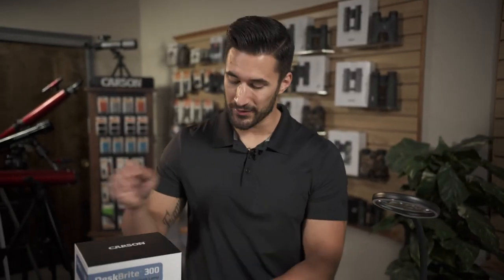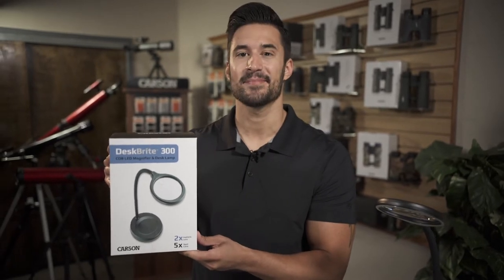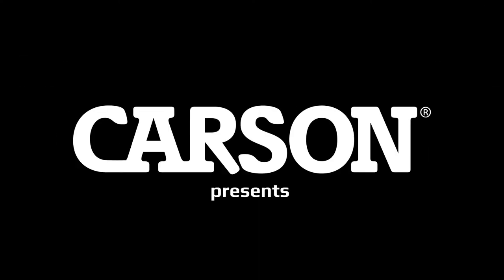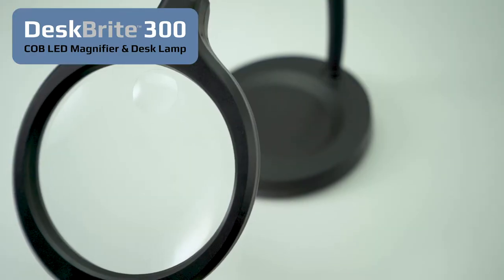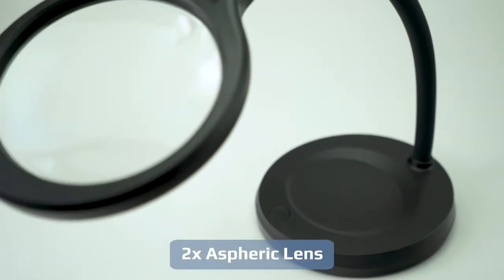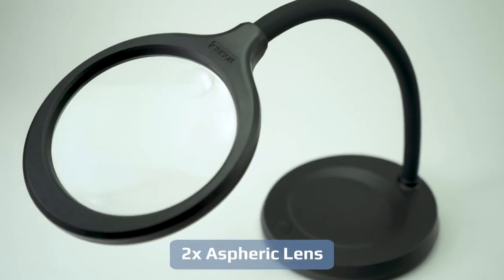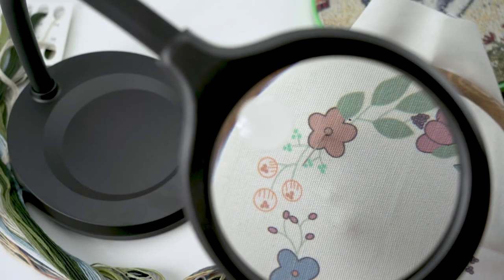Hey guys, this is Doug and today we're going to check out the DeskBright 300 LED magnifier and desk lamp by Carcinux. The large majority of magnifiers on the market come with double convex lenses. The DeskBright 300 comes with a two-power aspheric lens. Aspheric lenses are usually more expensive to produce, but the image quality is far superior to a regular magnifier, meaning you're going to get a really nice sharp image with this thing.